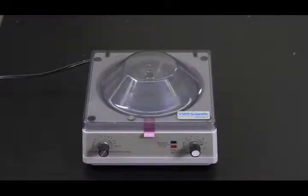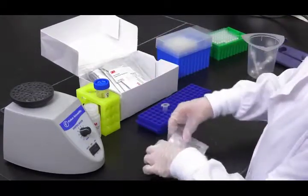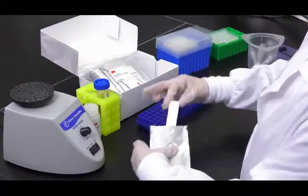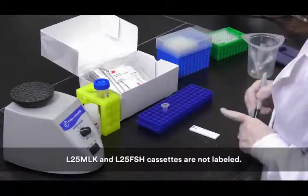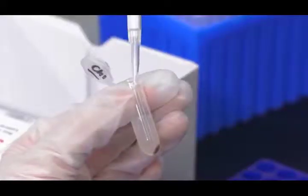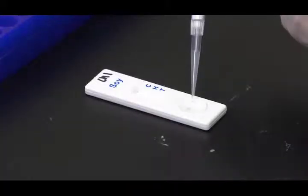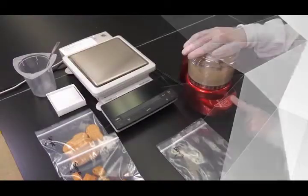The supernatant is the extracted sample. Next, remove one 3M allergen protein lateral flow device from the package and place it on a clean, dry, flat surface. Each cassette is labeled with the specific analyte for easy identification. Label the cassette with the appropriate sample ID. Transfer 100 microliters of the extracted sample from the second tube using a clean pipette or pipette tip, apply it to the sample well on the 3M allergen protein lateral flow device, and start the timer for 11 minutes.